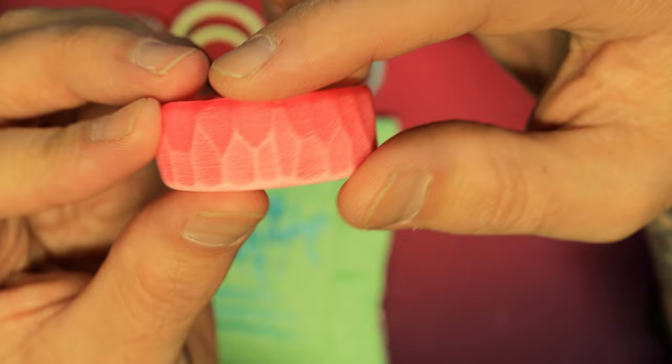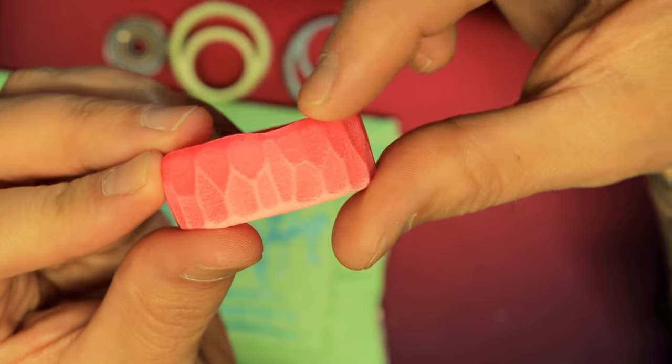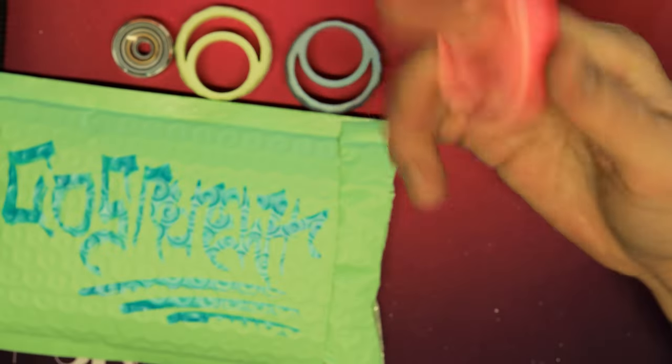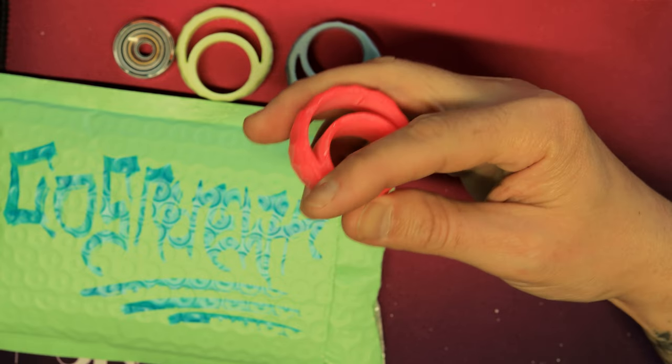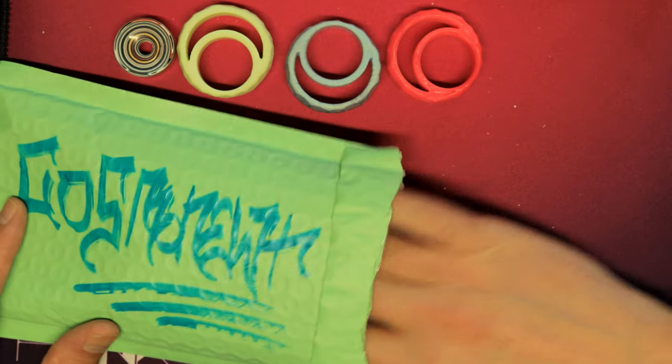I told Kev I wouldn't be able to find a blem. Look at that — there's one right there. I can see it. I almost didn't even notice it. Zero impact to the functionality of the device. I can feel it a little bit, I guess.